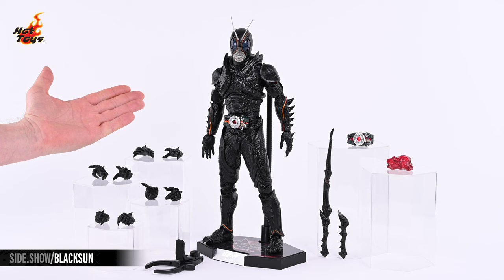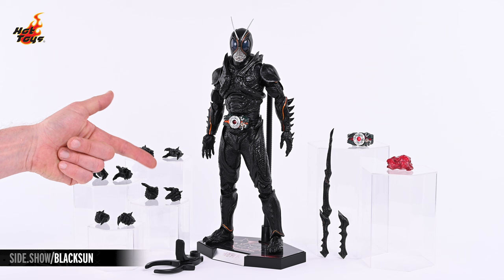Over on the left you can see a series of swap-out hands including a pair of gesturing hands, a pair of ability hands, a pair of gripping hands, and a pair of fists.